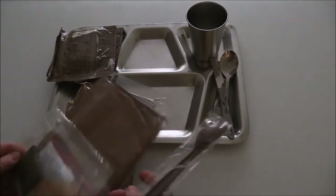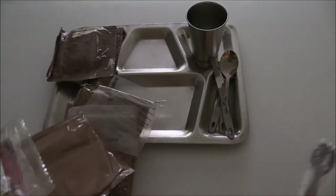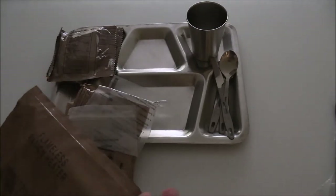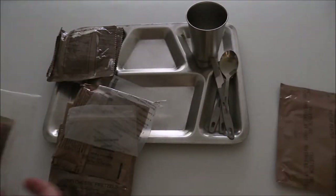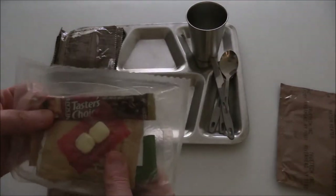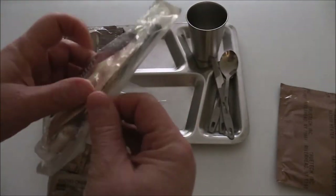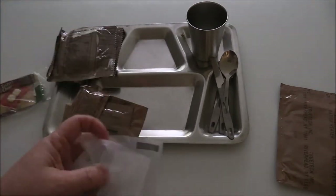I used the MRE little spoon, which I'll save for another time. I used the MRE Flameless Ration Heater — again, I'll use that another time. Simple little accessory pack, kind of yellowed like the other one I just did. We'll open that in a second. And a beverage bag — I won't be using that.